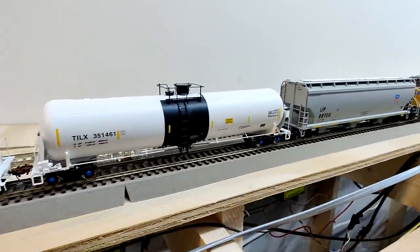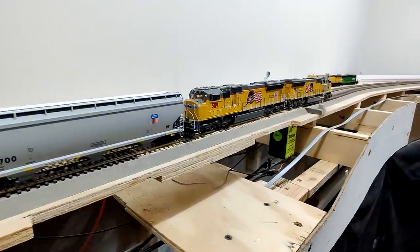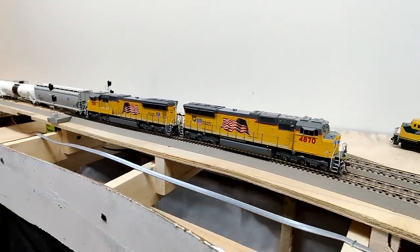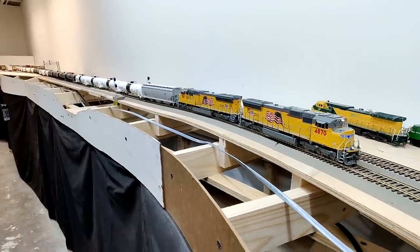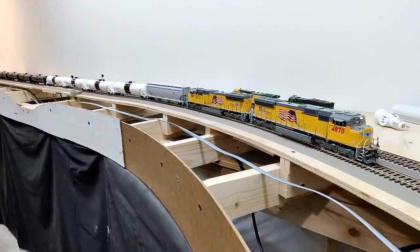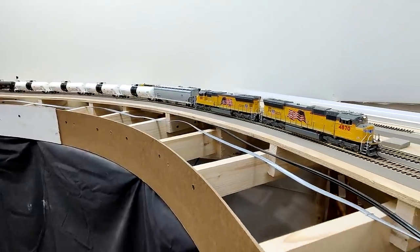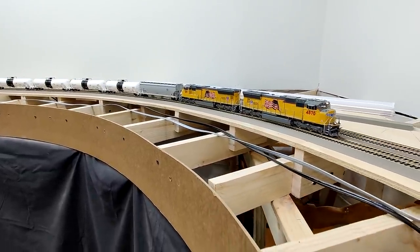Here we have some trains running. This is a couple of SD-70s by Athearn pulling the crude oil tank car. We're doing the drone method this time as it pulls out of the staging yards and goes through the first control point. Hopefully before too long we'll have those signals lit up — I'm going to start connecting the signals so we can look forward to seeing some working signals at that control point.